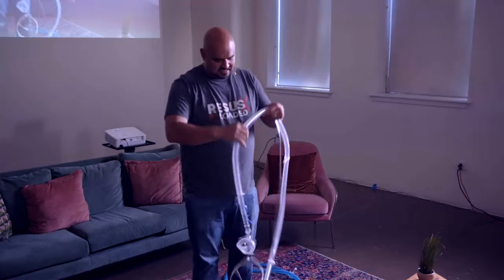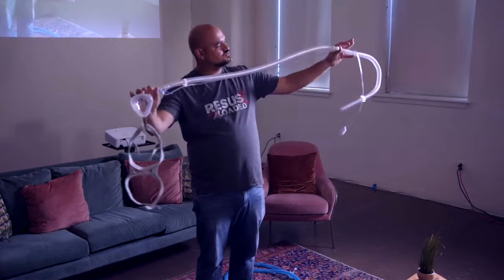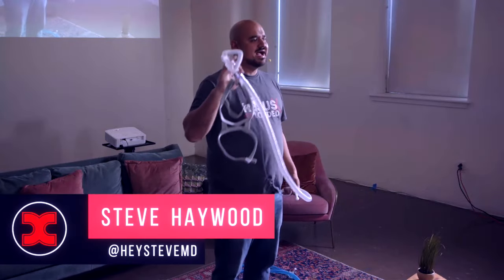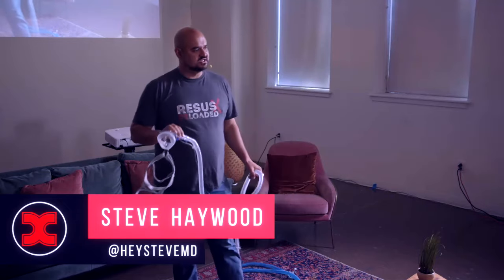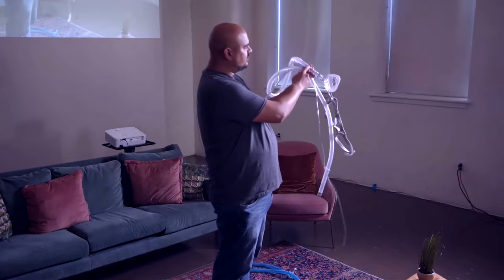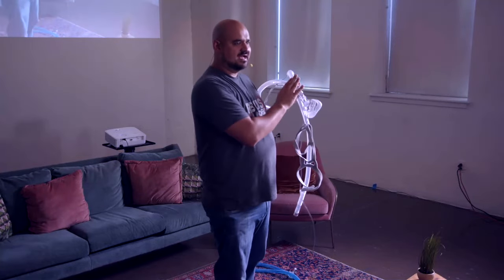When I go to non-invasive circuits, I have a single limb — there's not a separate limb for the patient to exhale through. I need a hole to allow my patient to exhale. Classically, that hole has been on the circuit — a little hole that air is constantly blown out of, and when the patient exhales, all their exhaled gas comes out of that hole.